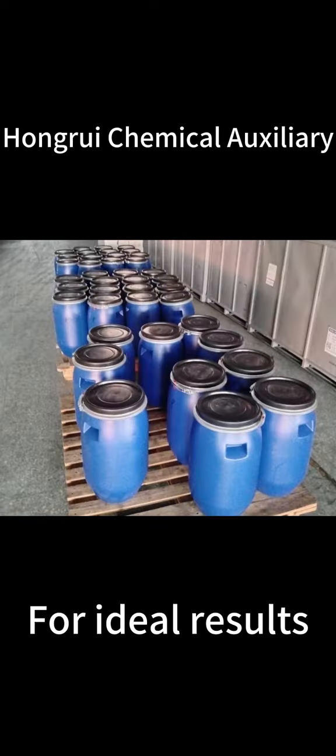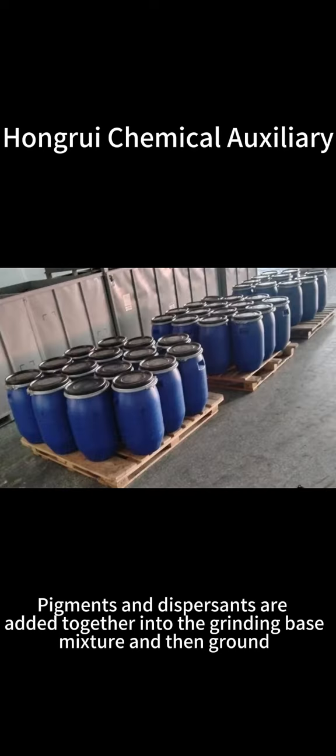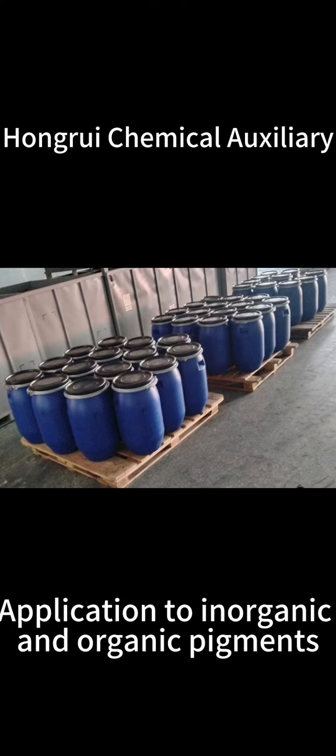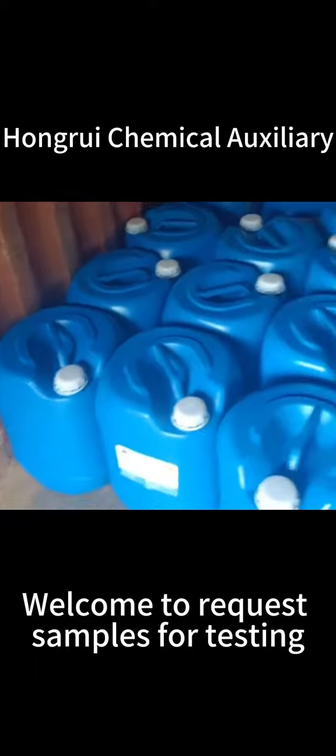For ideal results, pigments and dispersants are added together into the grinding base mixture and ground. Applicable to inorganic and organic pigments — welcome to request samples for testing.